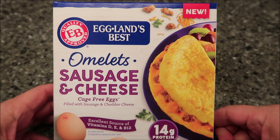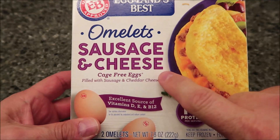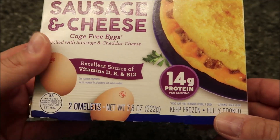Hey guys, welcome to another lunchtime review. Today I'm going to try Eggland's Best — these are new omelets, sausage and cheese. They're cage-free eggs filled with sausage and cheddar cheese, and they're an excellent source of vitamins D, E, and B12.